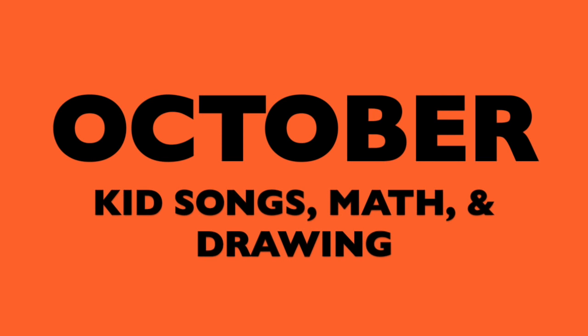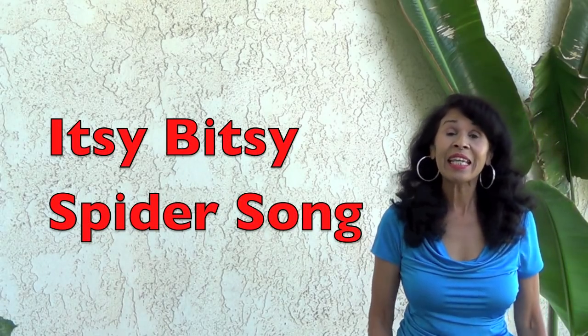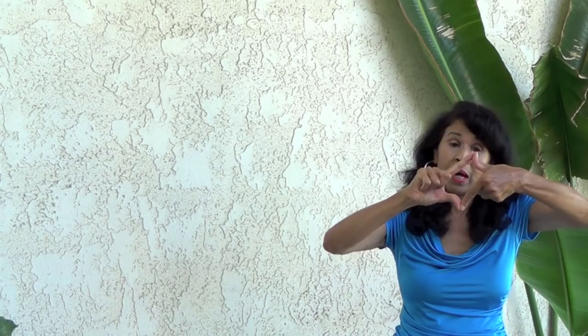October Kids Songs, Math and Drawing. Hi boys and girls, we are going to do the Itsy Bitsy Spider song. Get your hands ready. This thumb finger, thumb finger.